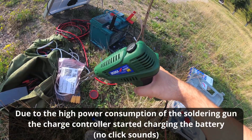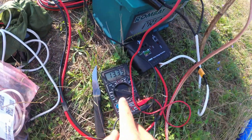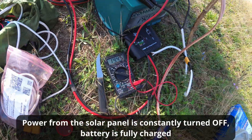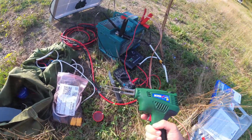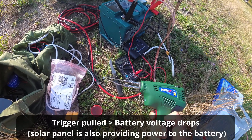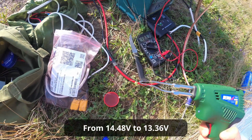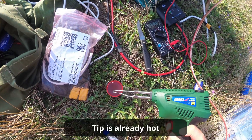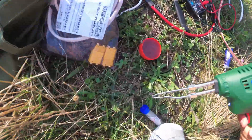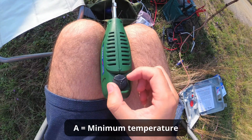The charge controller automatically kicked in as I pulled the trigger. The battery voltage is 14 to 13 volts — and when I pull the trigger it drops to 13.3 volts. It's melting something, but not the solder yet. It's set to A.